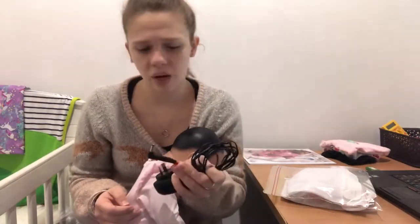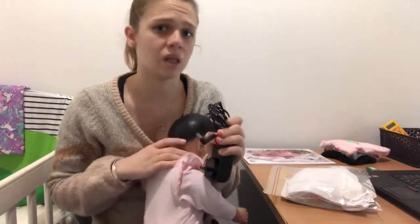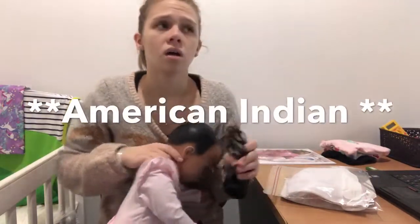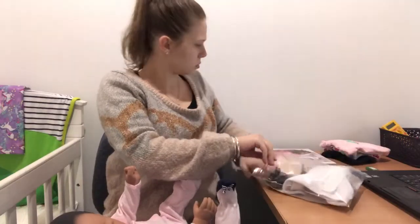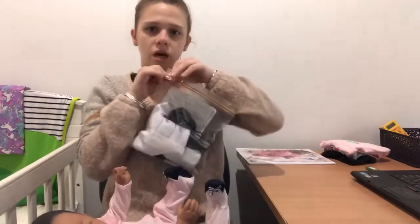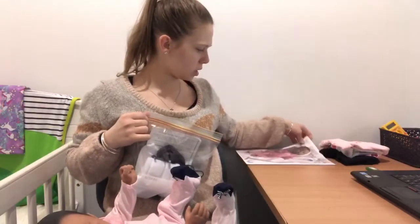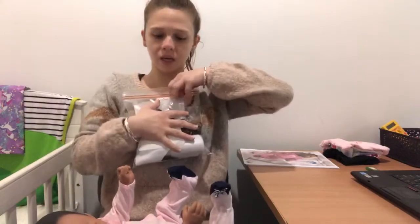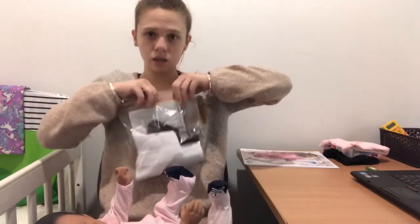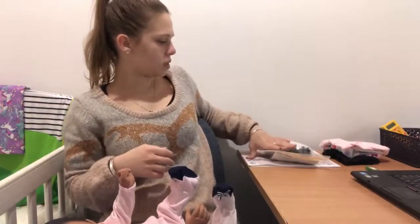I'm not sure if I covered this in a previous video, but I did mention something in the last box opening video I posted with the little Indian American boy. There are also some outfits, the operating handbook, and some blankets I can add.